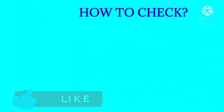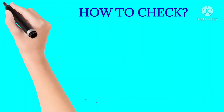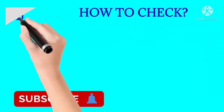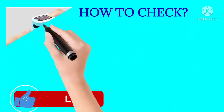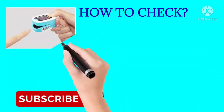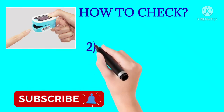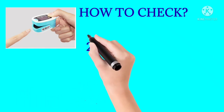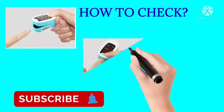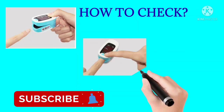How to check: The first step is to remove moisture using dry cotton. Ensure the finger is dry and free of water before use. Insert the finger into the pulse oximeter clip.